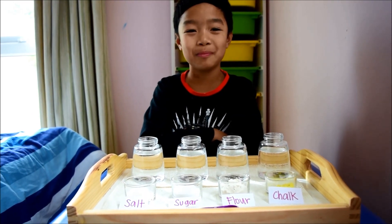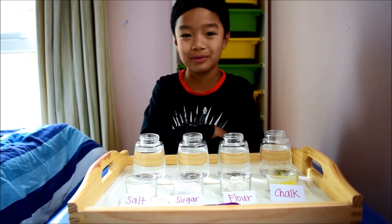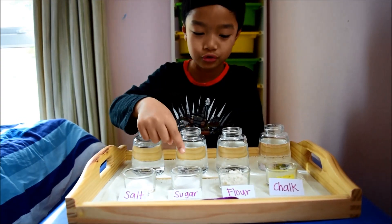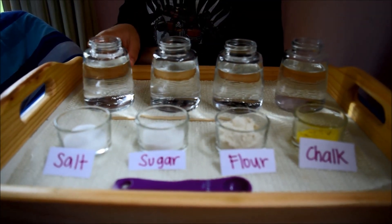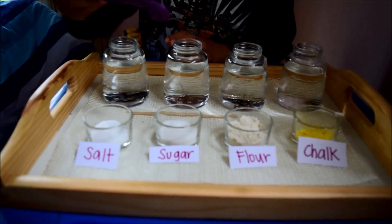Hello and welcome to the Pinay Homeschooler. Today we are going to test the solubility of substances. We need salt, sugar, flour, and chalk, along with 4 bottles of water and a teaspoon.